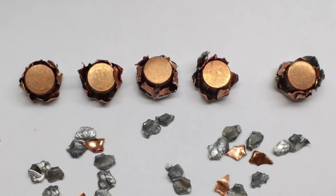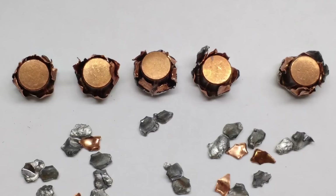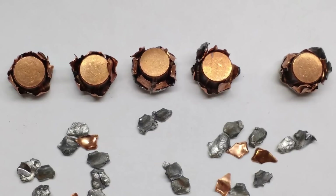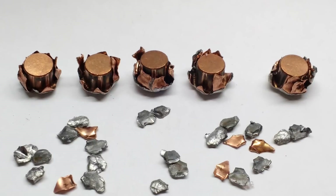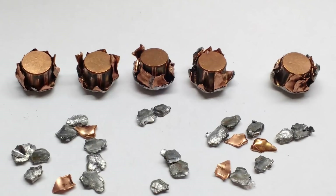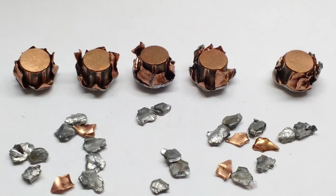I've received several requests to test a number of different jacketed hollow points, and while I would love to be able to do that, I just don't have the budget for it. For the next few tests, I am planning to use the hollow points I cast up for the 1911 and I'm excited to see how those perform.